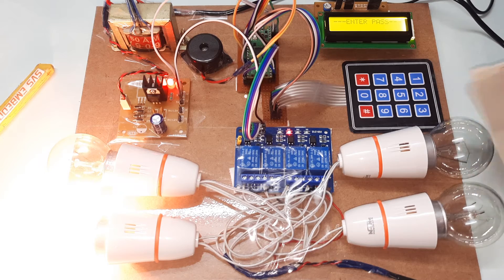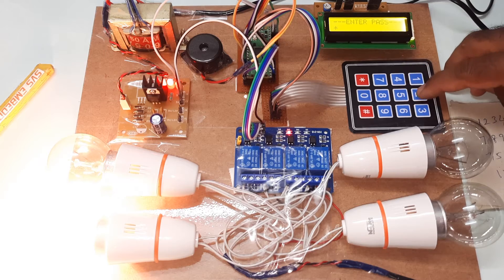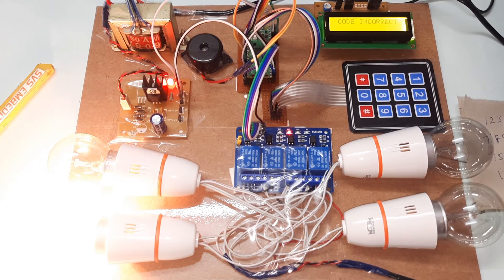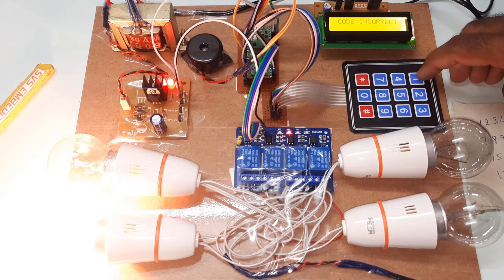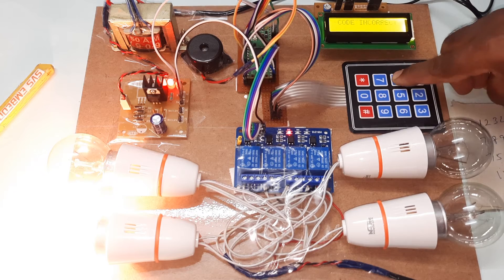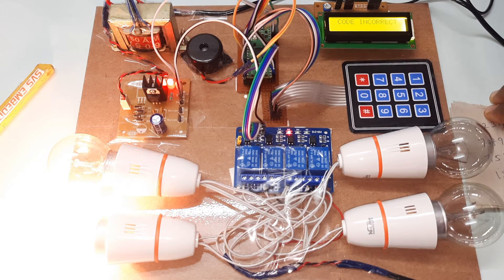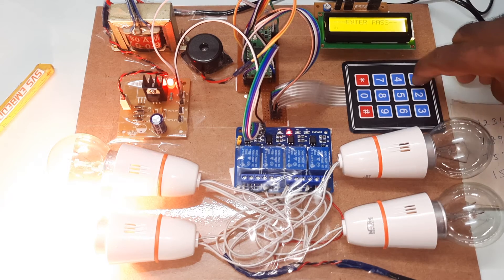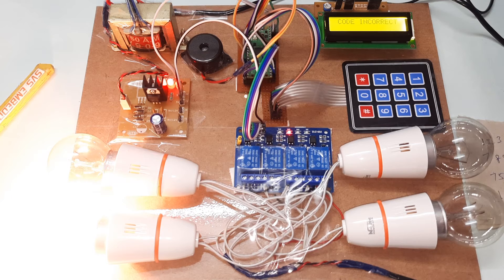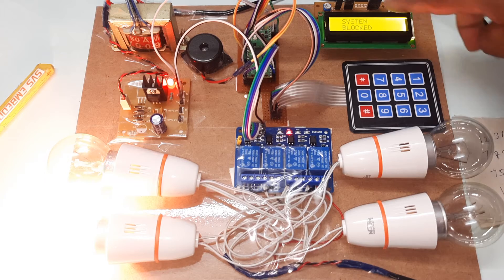Now testing wrong password for the third bulb (password 7530). Entering 1235 — code incorrect. Entering 1094 — code incorrect. Entering 1640 — incorrect again. After three wrong attempts, system blocked.